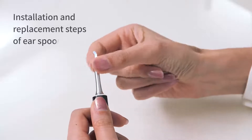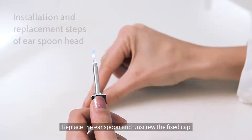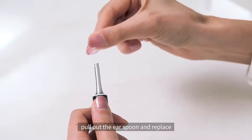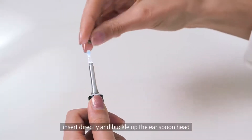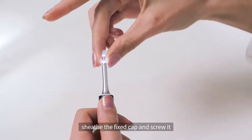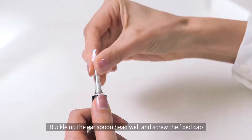Installation and replacement steps of the ear spoon head: unscrew the fixed cap and pull out the ear spoon to replace it. Insert the new ear spoon directly and buckle up the ear spoon head. Then sheath the fixed cap and screw it tight.